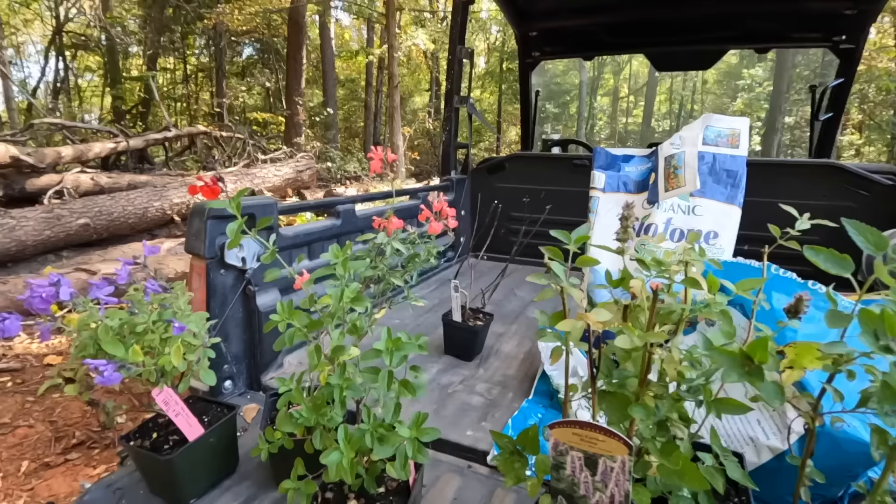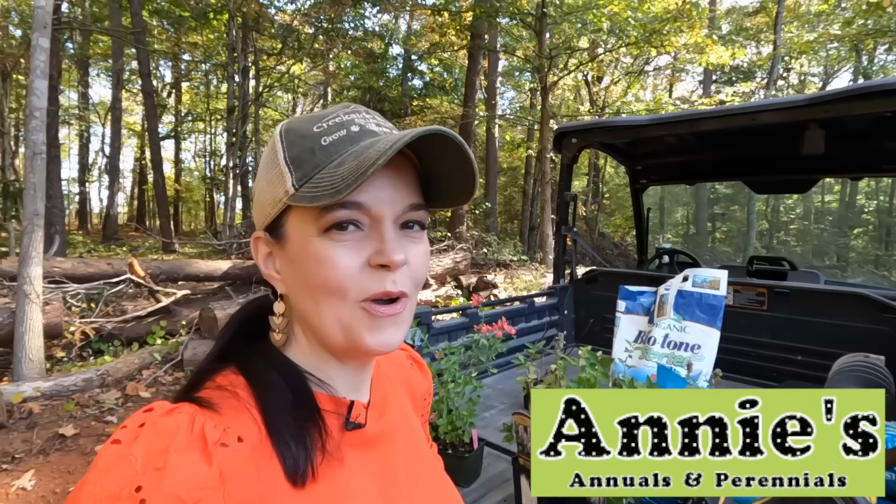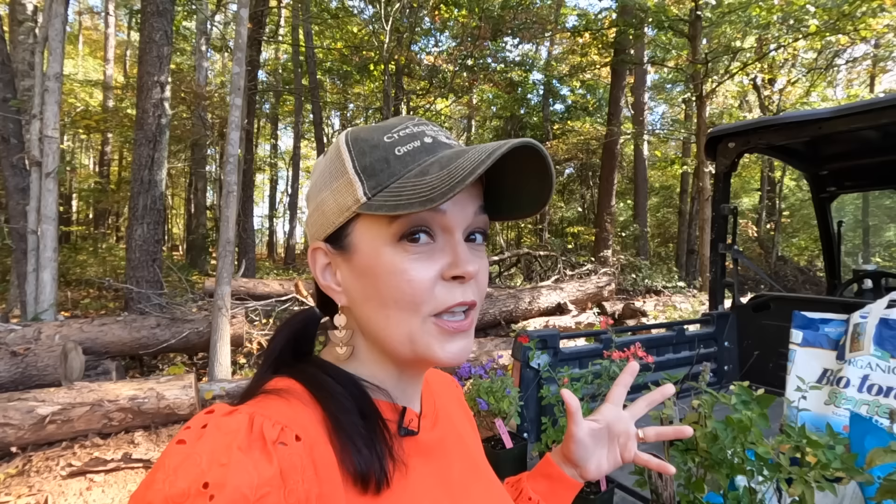I actually ordered these online from Annie's Nursery. If you follow Creekside, you know we recently launched our e-commerce — our online plant sales. I did some research on packaging: how do successful nurseries that do great online business package their plants? So I took one for the team and ordered from various nurseries. Annie's is a very well-known nursery that does e-commerce plant sales and ships them out to you. I also have one Salvia greggii that Jerry went to a propagation workshop at Plant Delights Nursery outside of Raleigh years ago.